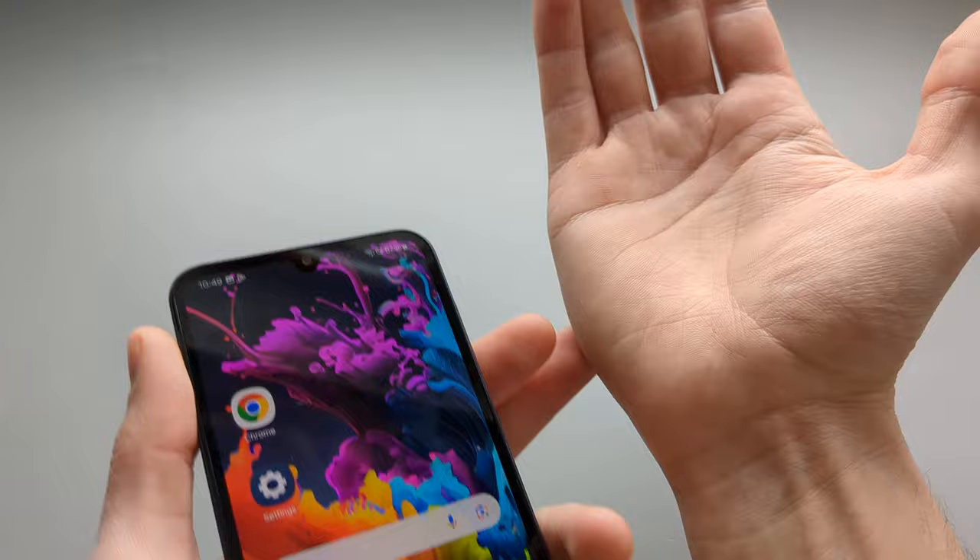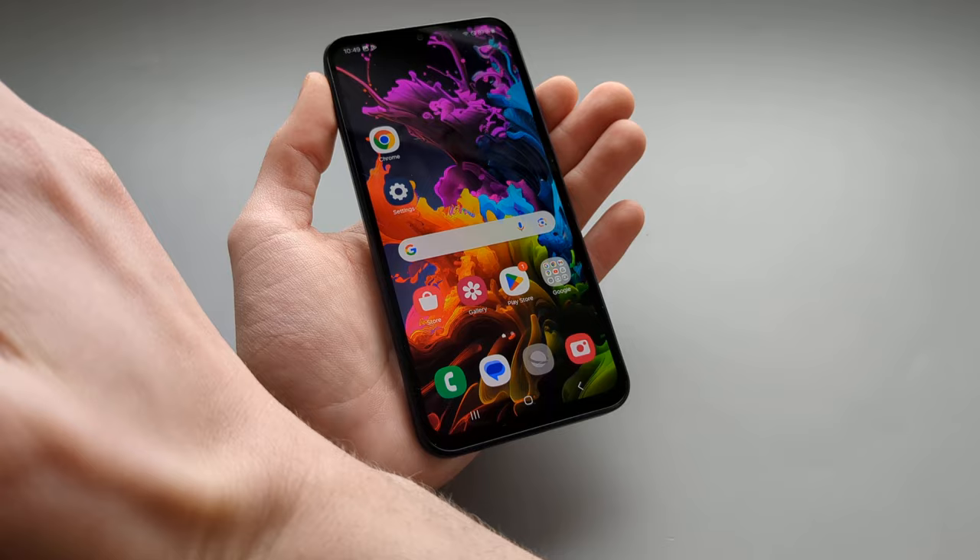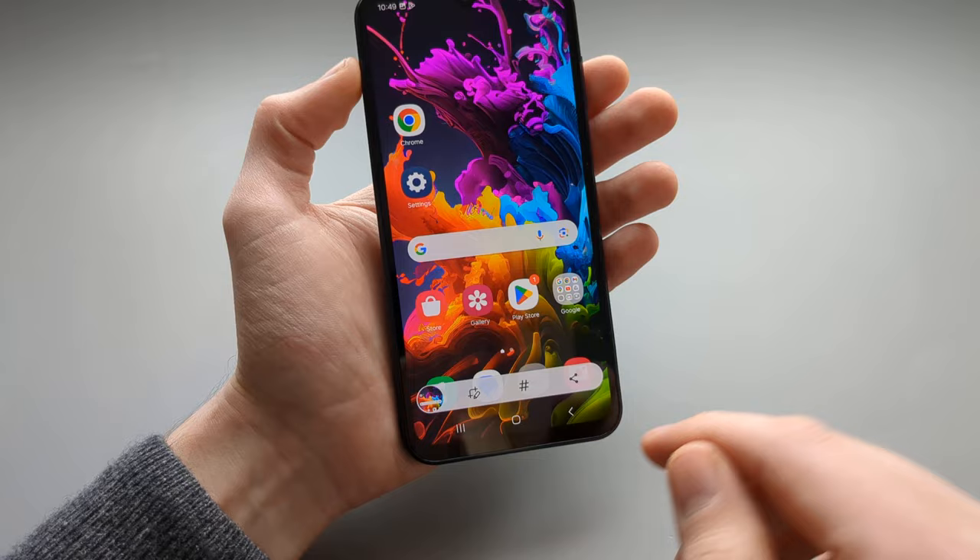You use the edge of your palm and swipe it across the screen to take a screenshot. Sometimes it's not very reliable, but as you can see a screenshot does get taken. You can swipe either direction — both ways work.